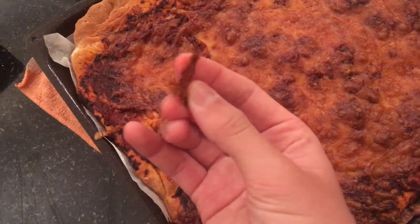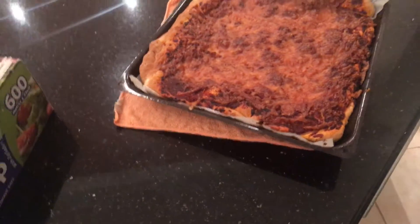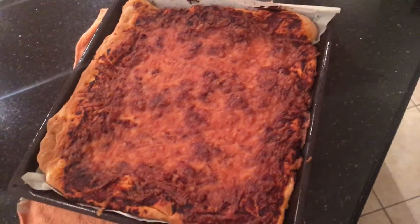You can tell it's cheese because of the texture, but the cheese is slightly burnt. I think the problem here is that I put it in the oven a bit too long.